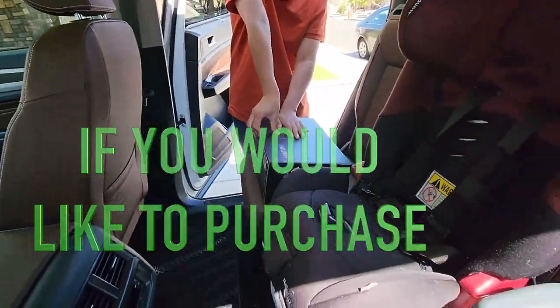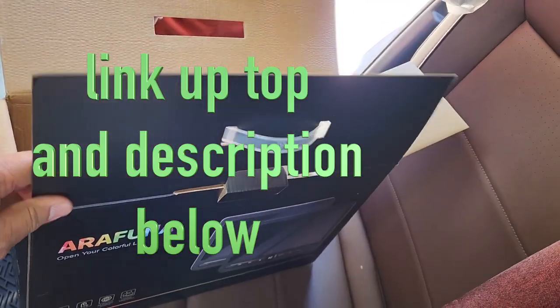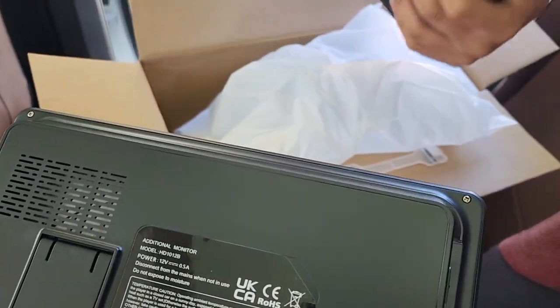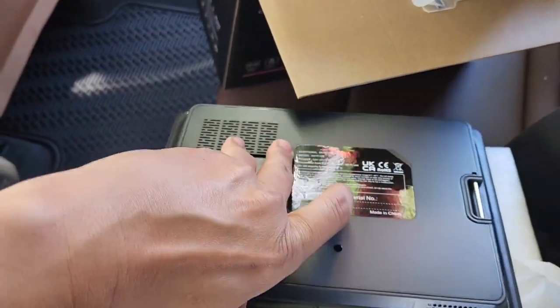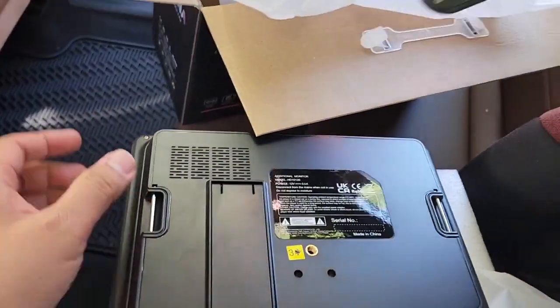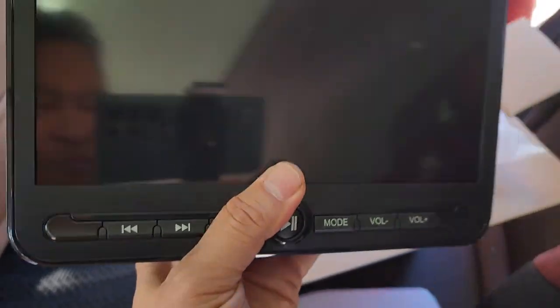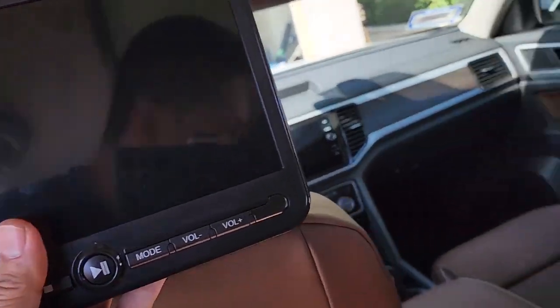Let's open it up, Jesse, to see what's in the contents. I think these are 10.5 or 10.1 inch screens — 10 something. There's a film right here — that's why it was smudged. So this is the additional monitor, and it can be portable so it doesn't have to be in the car all the time. It kind of pops out so you could have a stand on it. This one's heavier — you can feel the battery on it. These are pretty big screens actually.